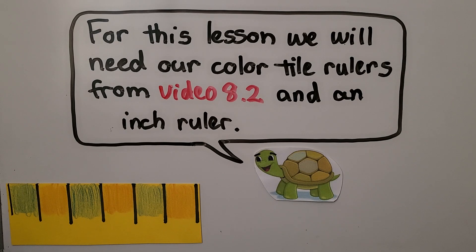For this lesson, we will need our color tile rulers from video 8.2 and an inch ruler. If you haven't made a color tile ruler, that's okay — an inch ruler will work.